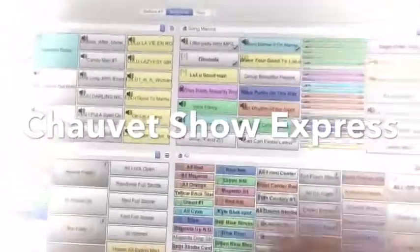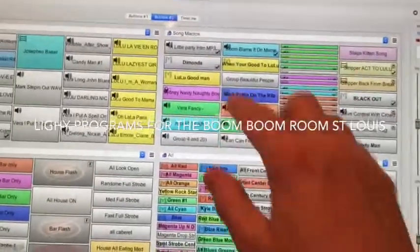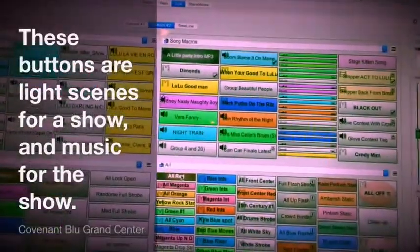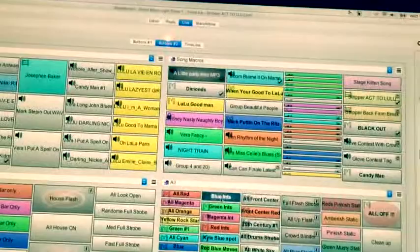Here's the fun stuff — this is Chauvet Show Express. What I can do now, which has been very difficult with a mouse, is start all these buttons on a lighting program. This is like an intro to our song, and then these are light scenes, and all I have to do is press them.